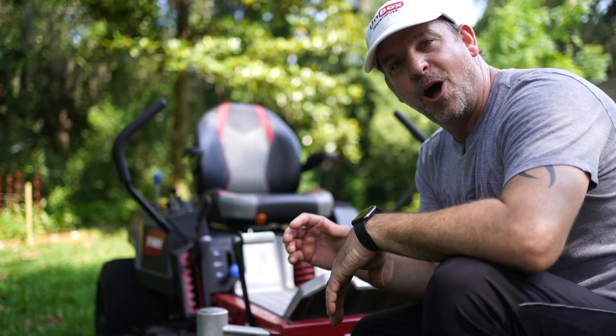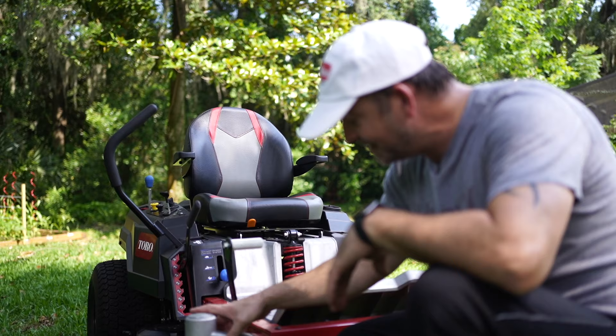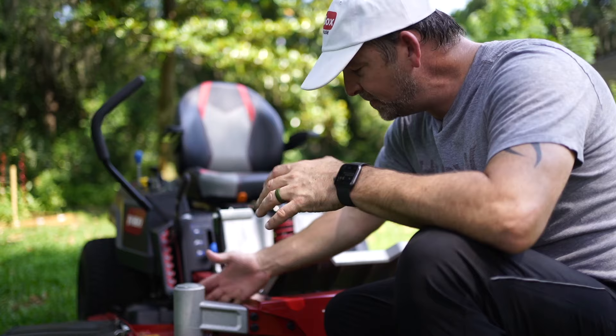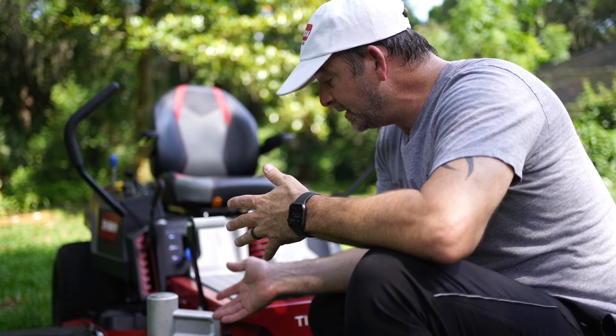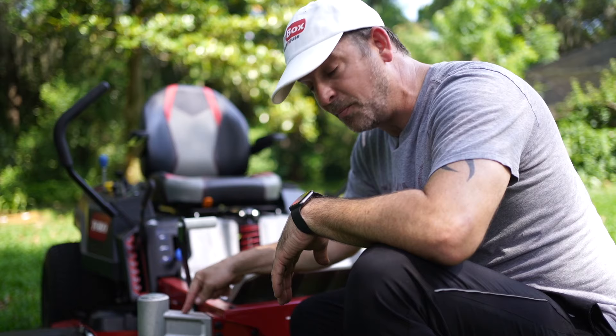Another thing they've changed on the 2020 model TimeCutter is these front casters are now cast aluminum and they're replaceable. There are just two bolts — you can remove it if you have bearing issues and just put a new one on. They were built in before, so now if you have a problem you don't have to take your whole mower into the dealership to get it fixed. You can just replace this one part and bolt it on right at home. Super great option.